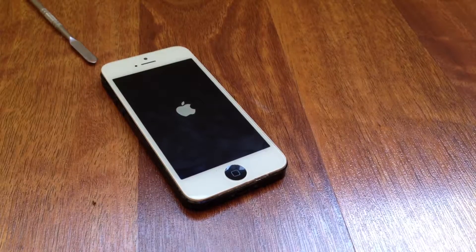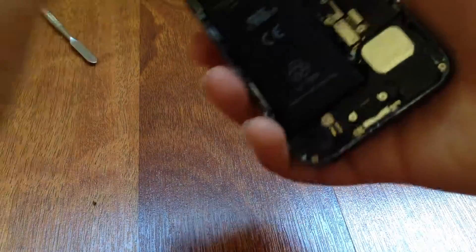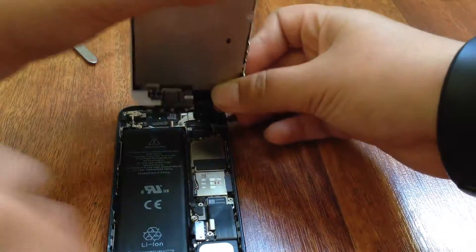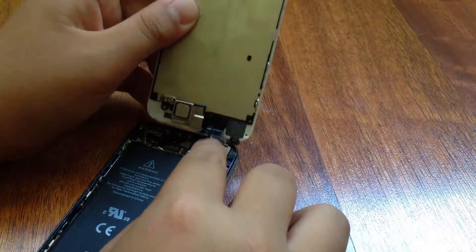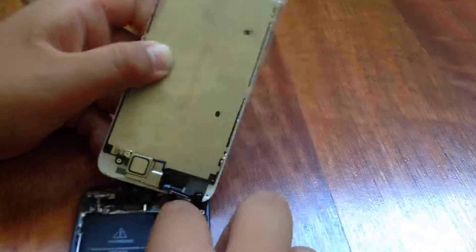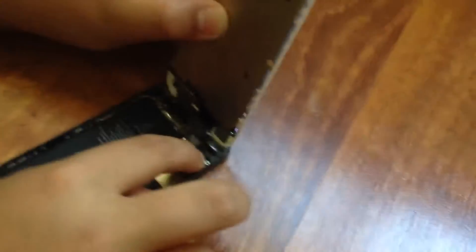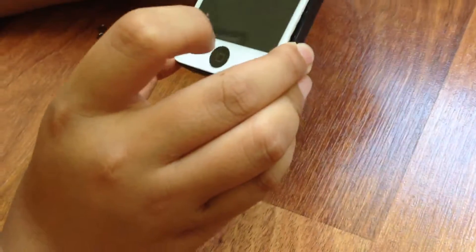We got the iPhone 5 working again — we were just testing it because we thought something went wrong. Our tutorials are good. See, when that disconnects, the screen turns off. Bobby, put the screen back in, then I'll put the last few screws in, the iPhone 5 will turn on, and we've got proof it works. Bobby is very intelligent at this stuff.